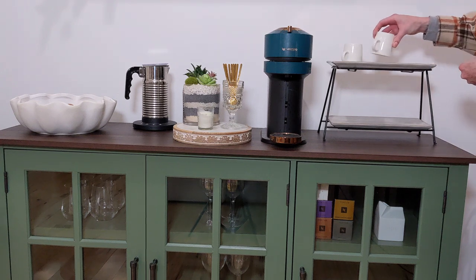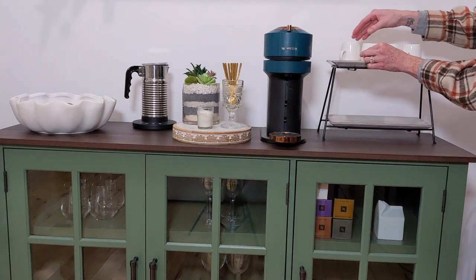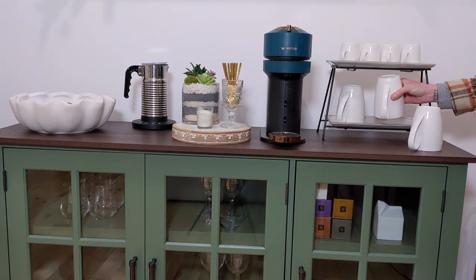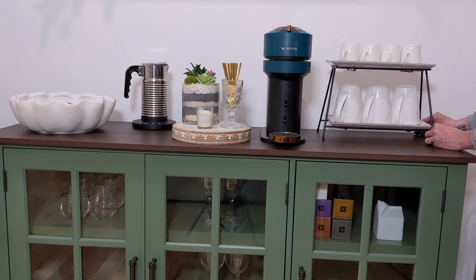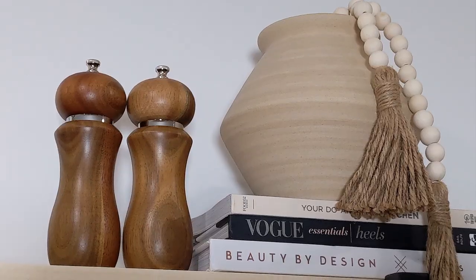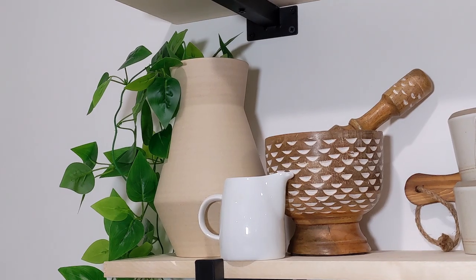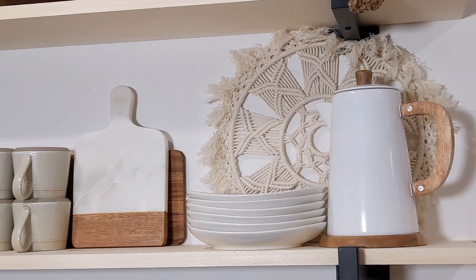I got the idea to put this on the food tray from a woman named Stylin by Aelin. I'm not sure if that's how you pronounce it, but her Instagram is amazing — she gives you the best home decor styling tips ever, so make sure you go check her out. I love the way that this looks, it just gives it a little bit of style on your coffee bar. Here's what it looks like all finished — I'm completely obsessed with it. Sometimes I come out in the mornings and I'm like, oh my gosh, is this even my house? If you guys liked this video, please give me a thumbs up and hit that subscribe button. Thanks for watching, bye!